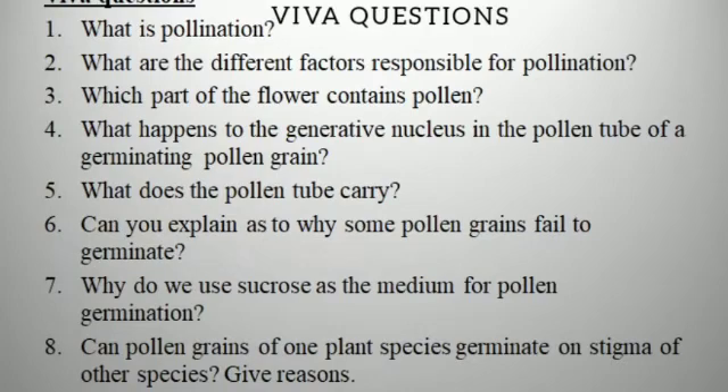Now let's look at some viva questions. What is pollination? Transfer of pollen grains. What are the different factors responsible for pollination? Air, wind, water, and some animals. Which part of the flower contains pollen? The anther. What happens to the generative nucleus in the pollen tube? It divides into two to form two male gametes. What does the pollen tube carry? It carries the male gametes. Why do some pollen grains fail to germinate? Because they might not be viable. Why do we use sucrose in the medium? So that the pollen gets food and energy. Can pollen grains of one species germinate on the stigma of another species? No, it cannot germinate.